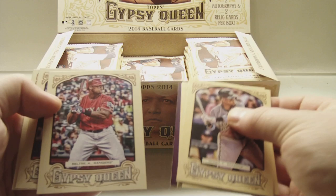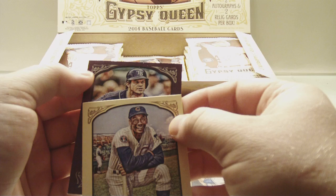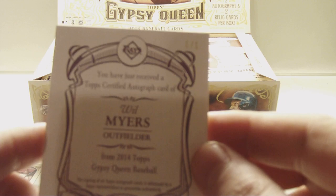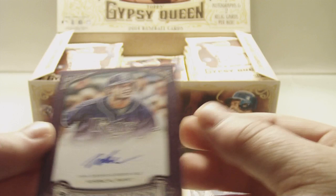One of one auto coming up. Oh, no way. No freaking way. Will Myers, one of one, purple autograph. Oh my — I just can't believe this. One of one, Will freaking Myers autograph, one of one! Oh come on. This is ridiculous. Look at this. I cannot believe that one of one. Oh man.